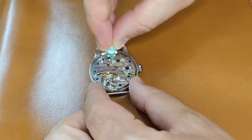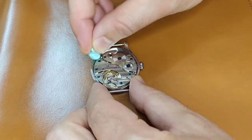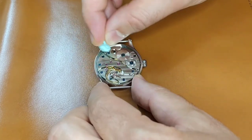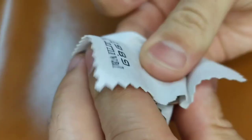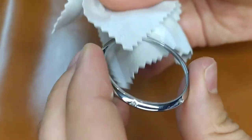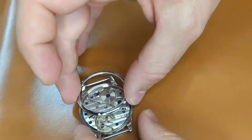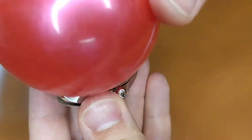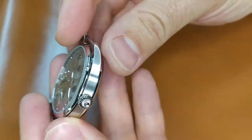You can use a Rodico to clean the movement surface from any possible fingerprints and dust. As always, be careful and do not touch the balance wheel. Then I put the back of the case — obviously it must first be cleaned from dust using an air blower and clean cloth. I use pins until I see that the case back is screwing in properly, and then I tighten it using a special ball that I bought from AliExpress.